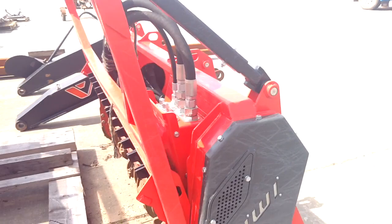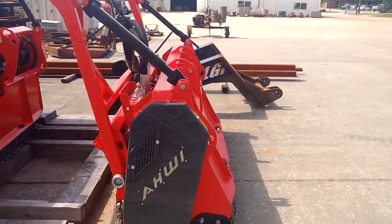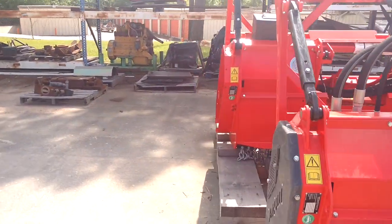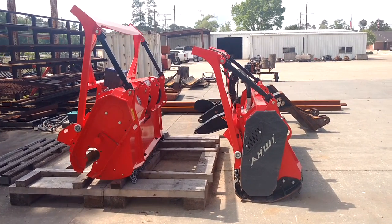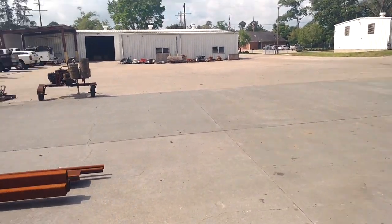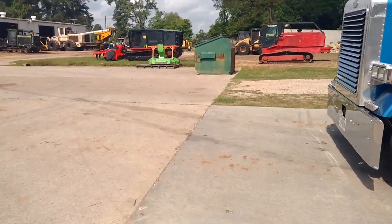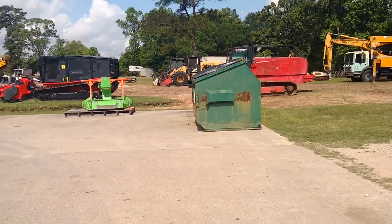Every one of these heads I'm showing you, you can get in a skid steer. These are bigger industrial heads, but all of them are outfitted for skid steers as well. Howwe has had a lot of relations and design qualities similar to Fecon — most of these guys have done business or designing together at some point. I don't want to get into the legal stuff. I don't sell heads, so I'm not trying to turn you one way or another — just showing you what these brands have to offer.